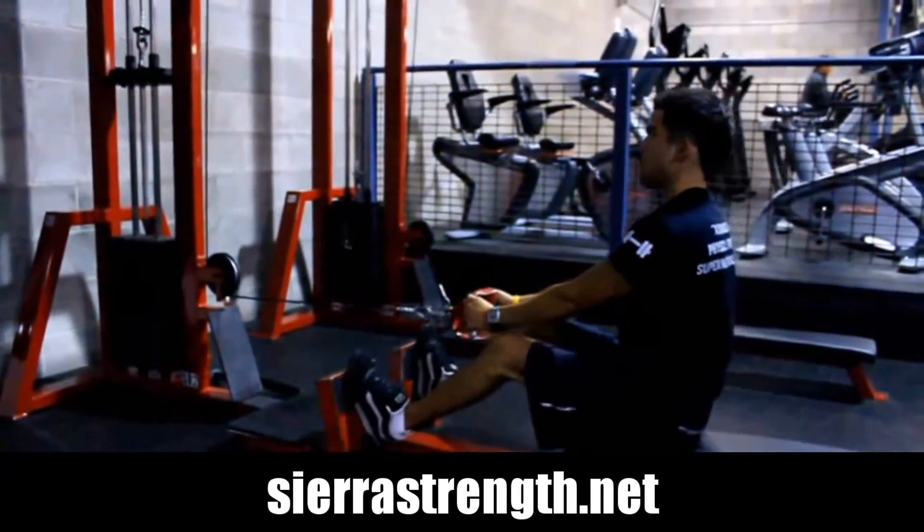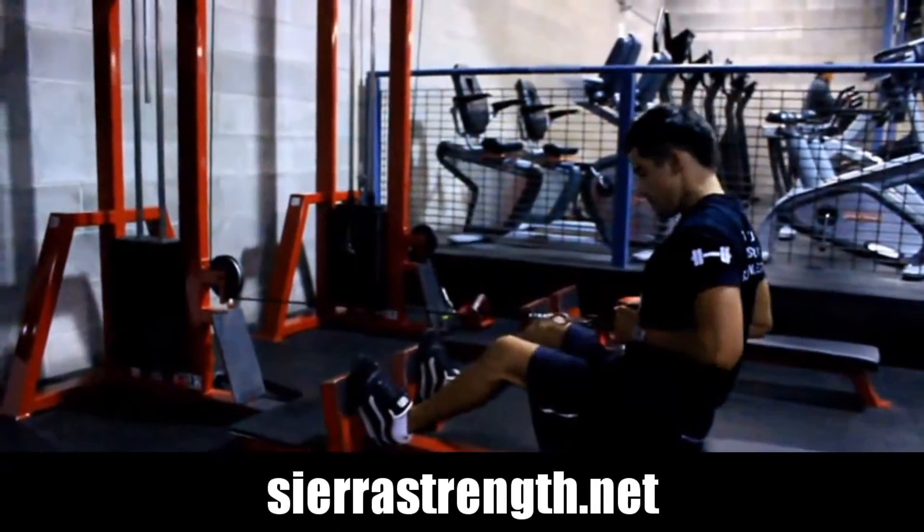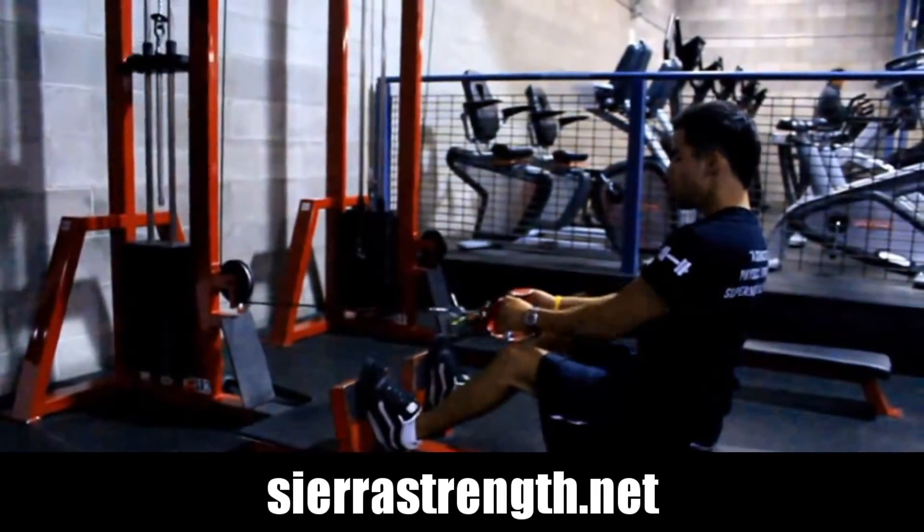Make sure not to lean back. You don't want to turn this into a shrug movement — this is a cable row.